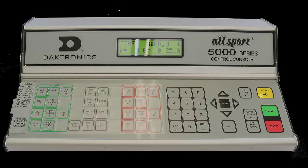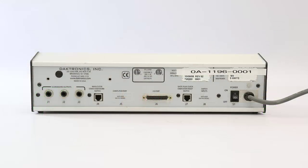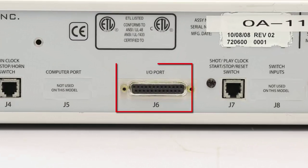If you are connecting your timing system to an Allsport console, connect your FinishLynx laptop to the junction box using a USB to serial adapter plugged into a 9-pin to 25-pin serial cable. Use a 25-pin serial cable to connect port J6 on the Allsport to the junction box.